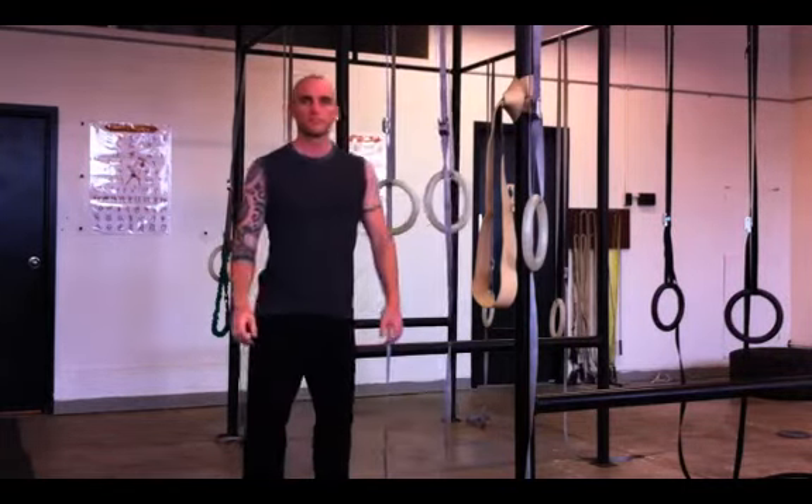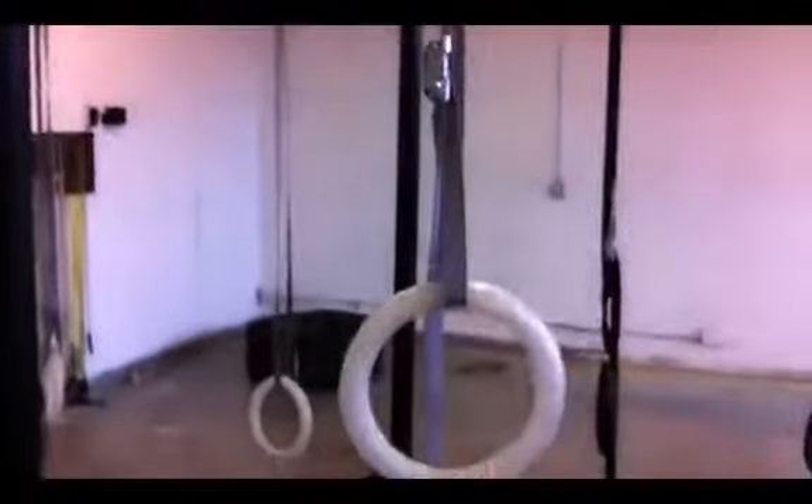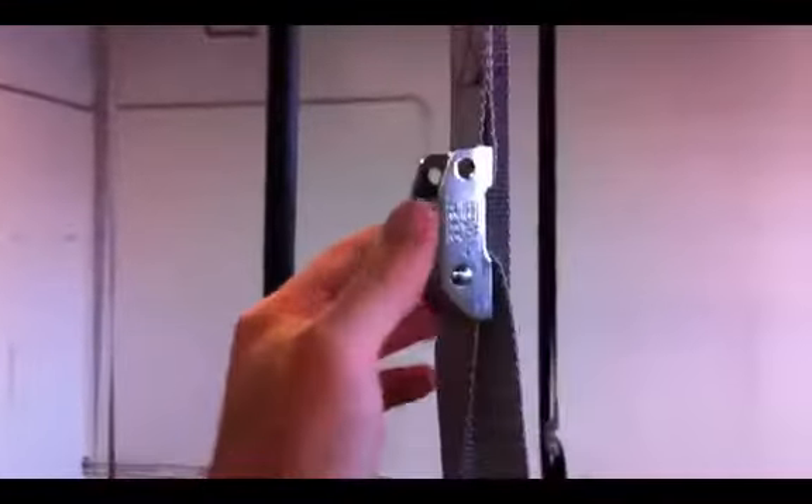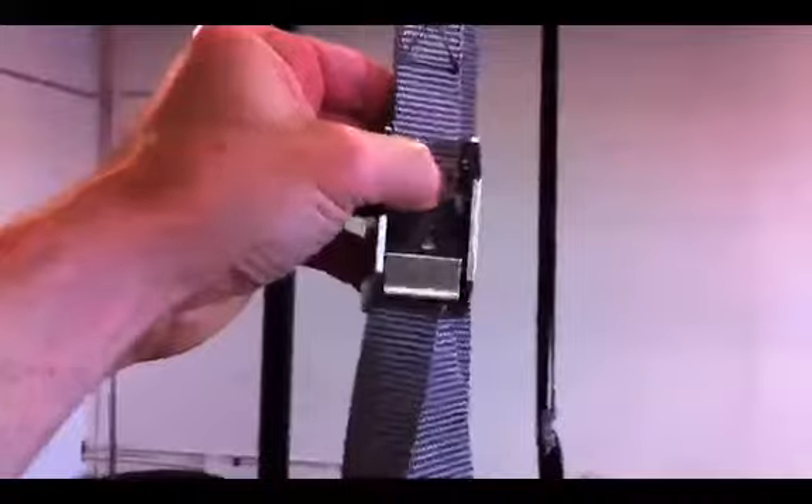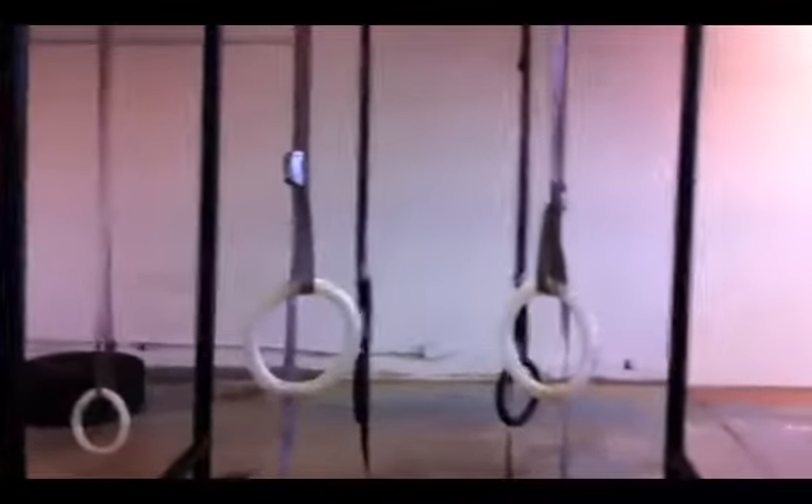Now let me show you up close how to set these up. Just loop the straps over anything — a tree branch, a jungle gym, a 2x4 — and loop them through the buckle. Then press this button and the strap slides through so you can adjust the height. You don't have to keep them up all the time. If you have a doorway chin-up bar, just loop them up there and put them away when you're done.